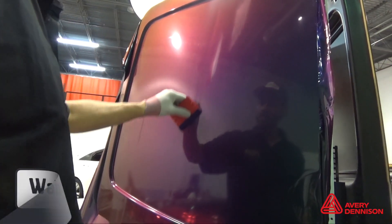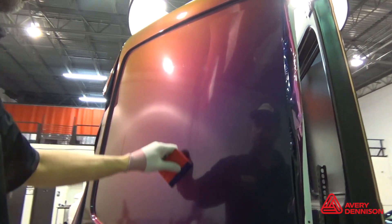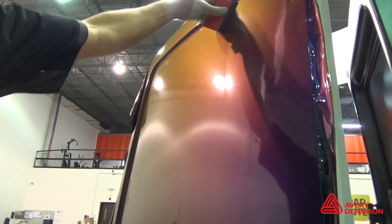Keep in mind that it is necessary to wait 30 minutes before post-heating so the adhesive has time to settle, but no longer than 24 hours.